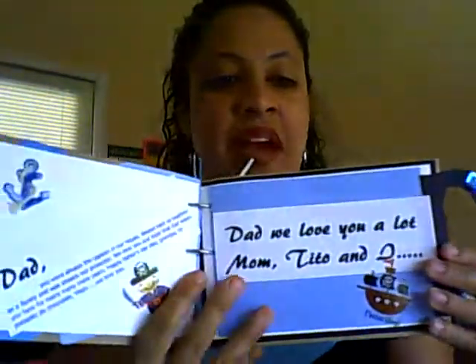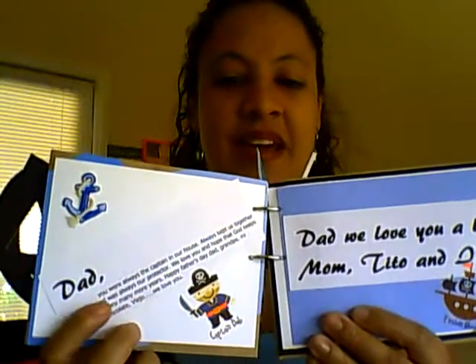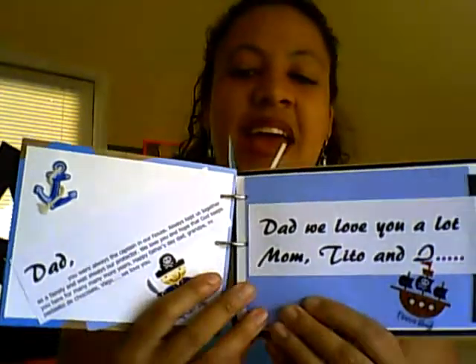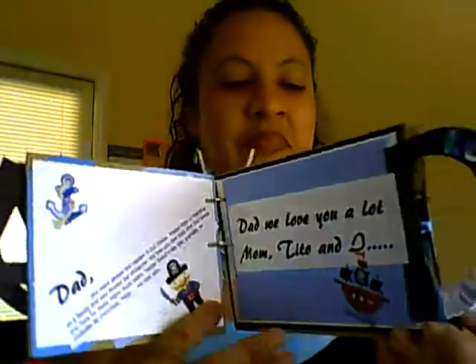Right here I put a little thing for my dad, and because he's our captain. And over here as well with the little ship.